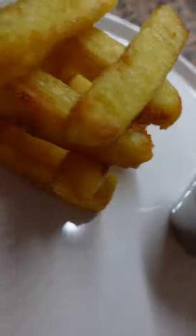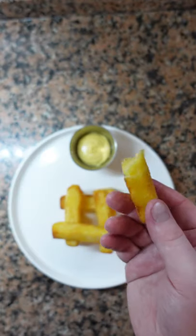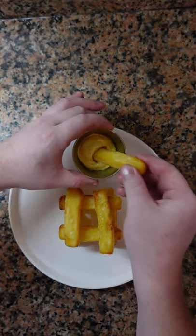Let's check how crispy these are. Oh yeah, that's crispy. Don't forget to like and subscribe.